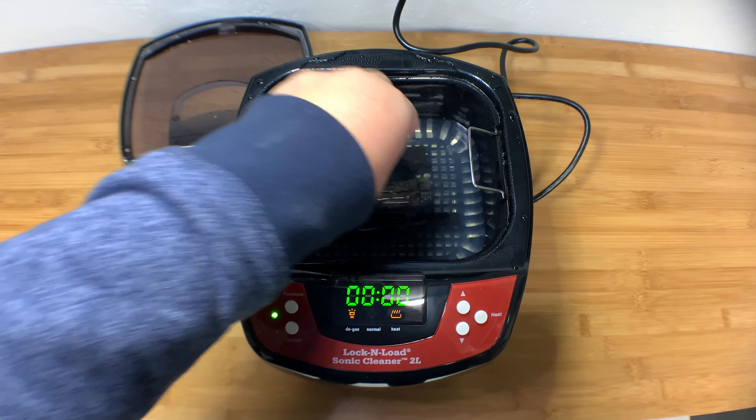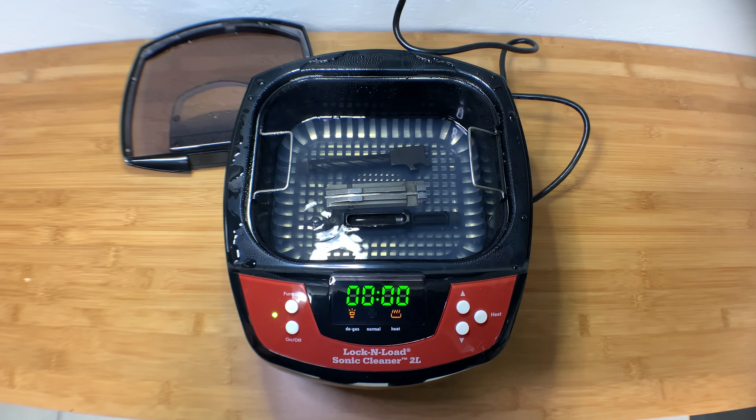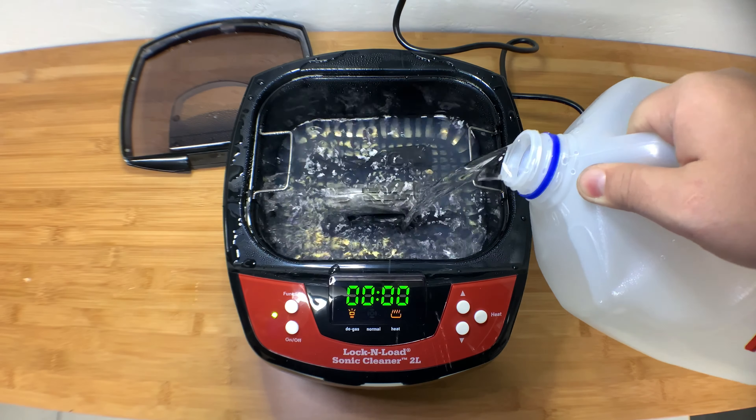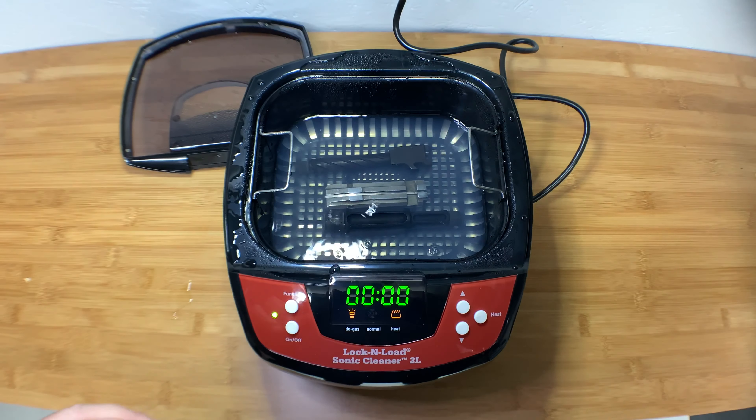I'm going to throw that in there. It looks like I need just a little bit more water because I'm not fully covering the barrel. So I'll add a little more water and I'm not going to worry about the solution being stronger or not — I'm just going to let it run.